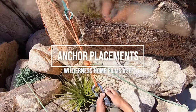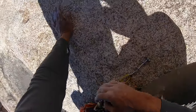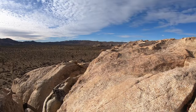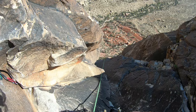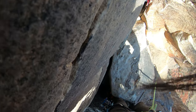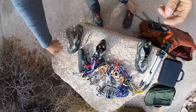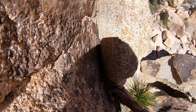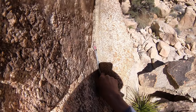Hey everybody, welcome back to another video. This time instead of just going over gear placements on lead, we're going to be going over anchors I've built over eight different pitches. And as always, I'm joined by Bridget. Feel free to leave a comment on whether or not you thought it was a good anchor, a bad anchor, something that you thought could be done to improve it. Throughout the video, we will be giving our commentary and looking at the placements and the anchors retroactively.